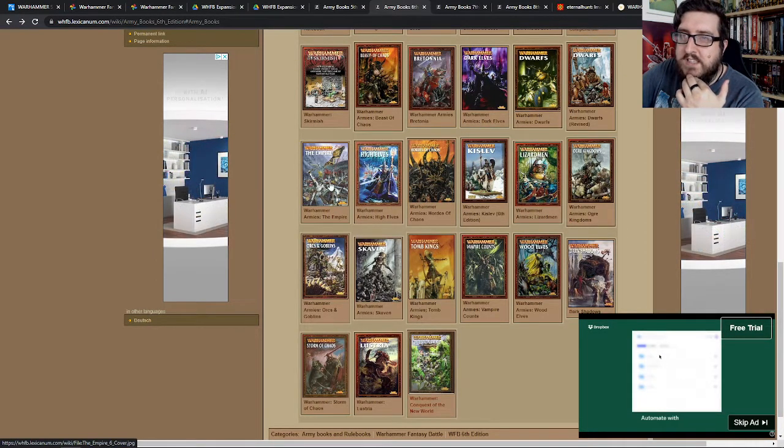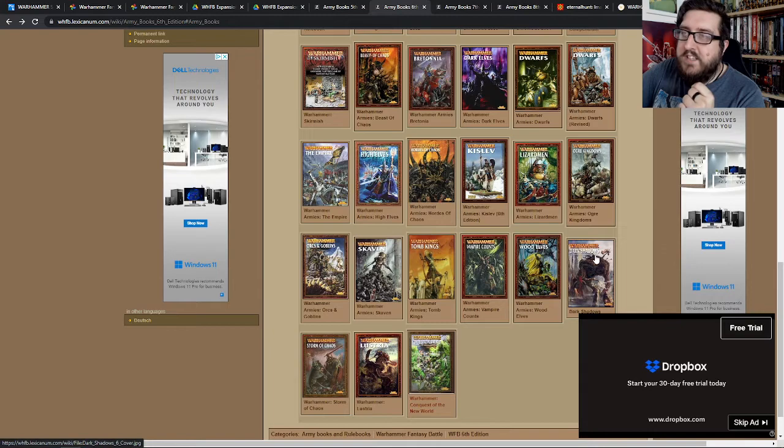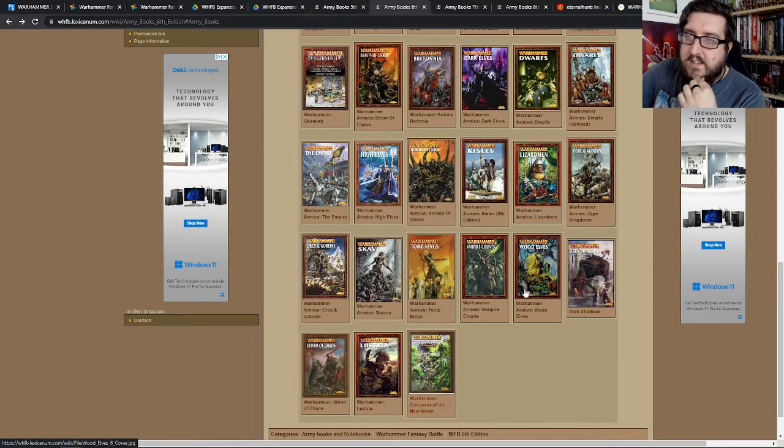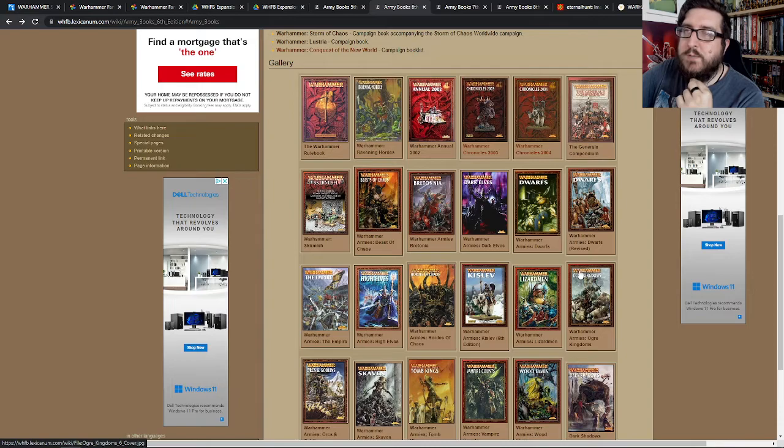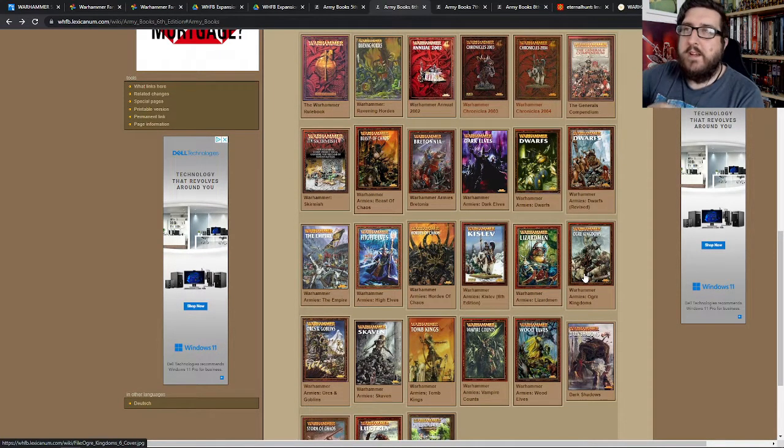I had a really good time with this edition. This is when I would read all the White Dwarfs and everything. There was Dark Shadows, which was an amazing campaign — that was the high point of Warhammer for me on the tabletop, I think.